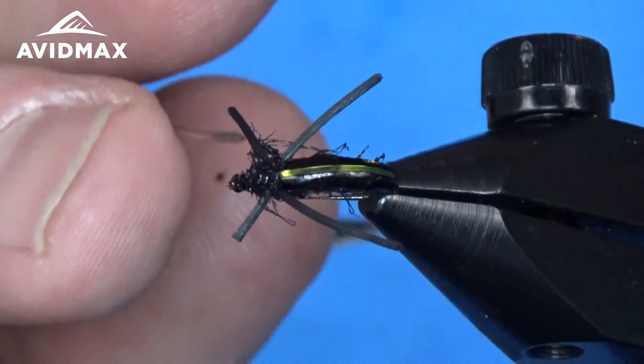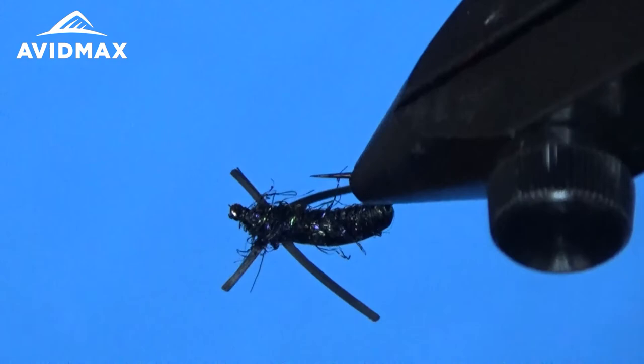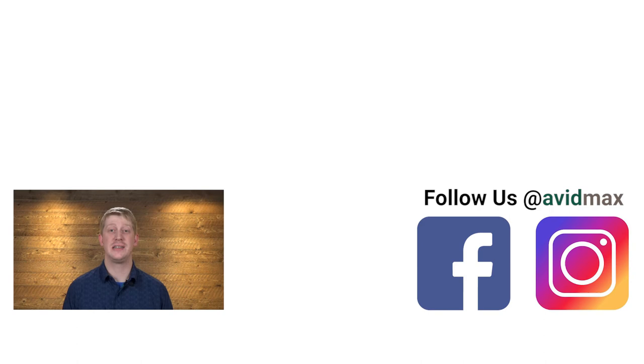Great fly — this is actually the first fly that I ever tied and caught a fish on, so it is definitely worth whipping out. There's your water boatman. Thanks for watching. Be sure to give us a thumbs up and share this video with your friends. If you have a fly you'd like to see us tie in the future, leave us a comment below. For more fly fishing and outdoor related videos, subscribe to the AvidMax YouTube channel. Thanks for watching and we'll see you out there.